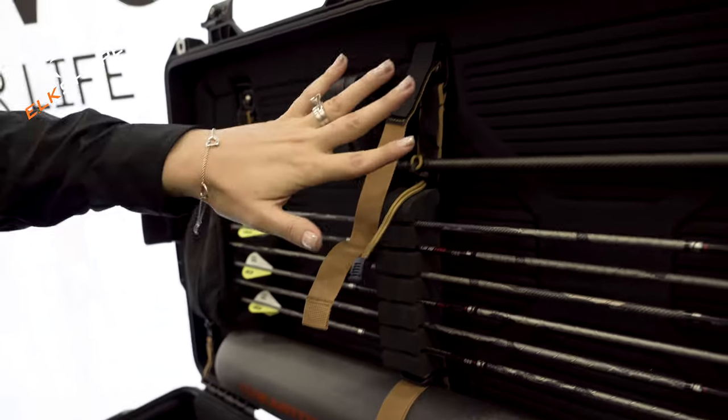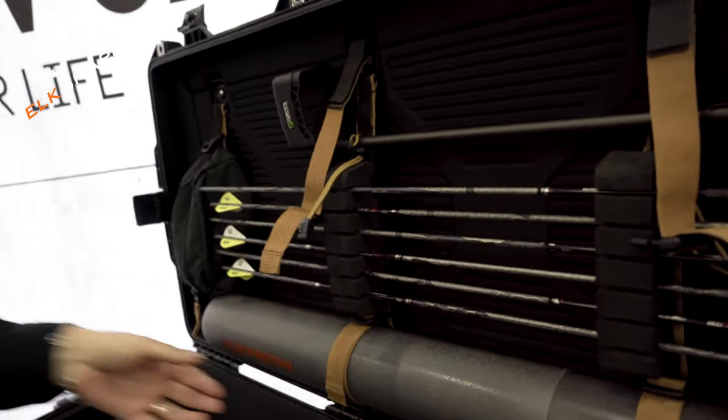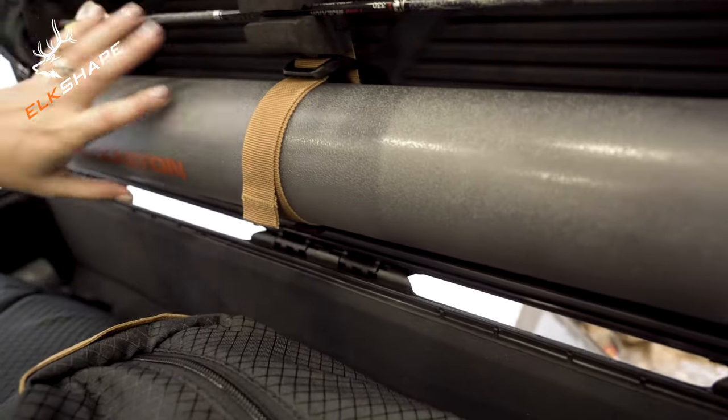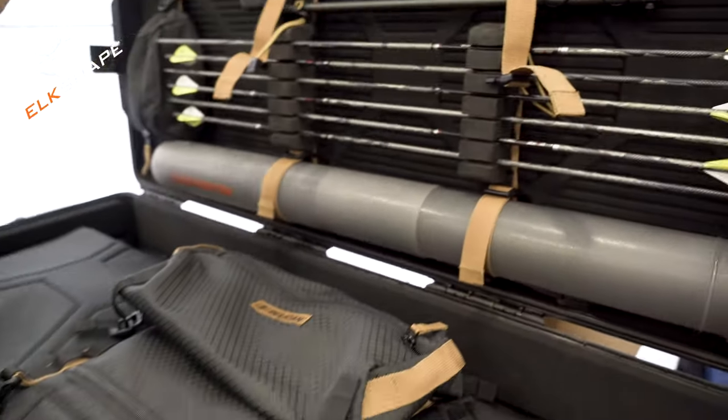The bungees can hold your quiver up top or wherever you'd want to put it. It also comes with these arrow tube straps. The arrow tube is not included, but they are removable, so if you don't have an arrow tube, you don't have to use them.